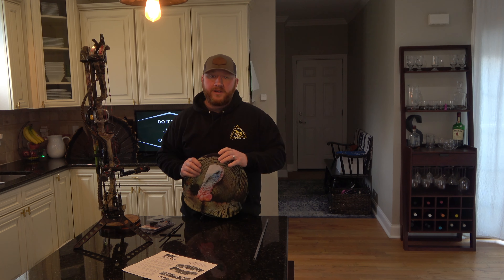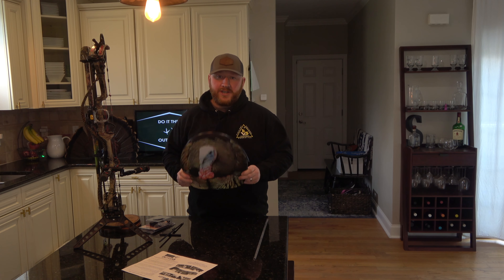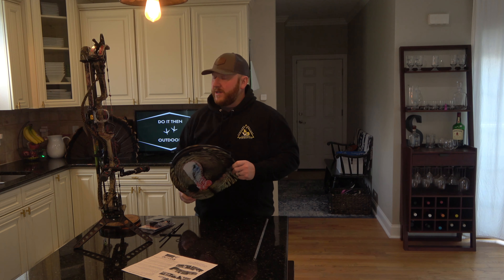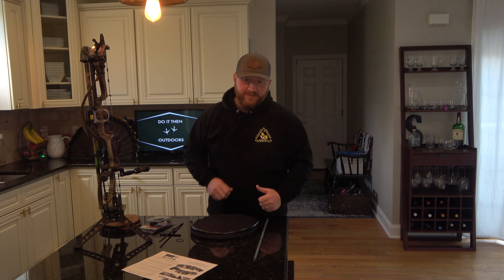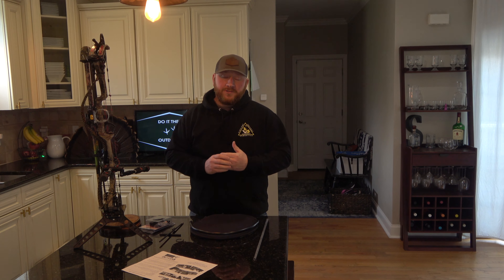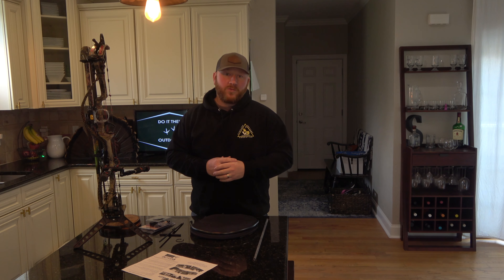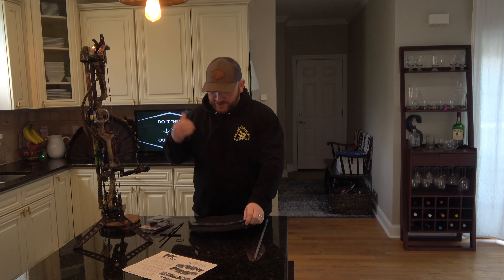All right, let's go ahead and open up the box. I'll show you everything that comes with the kit. I did have to order the bow mount separately. This is a $25 addition on top of the $60 for the decoy, and this will allow me to mount the decoy to my stabilizer. You get directions, a ground stake, the handle, and the decoy.